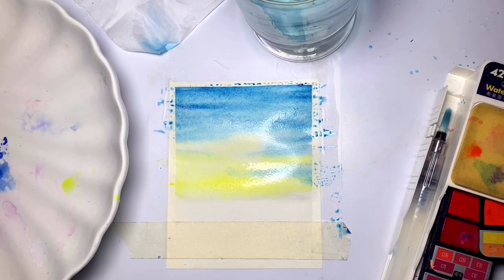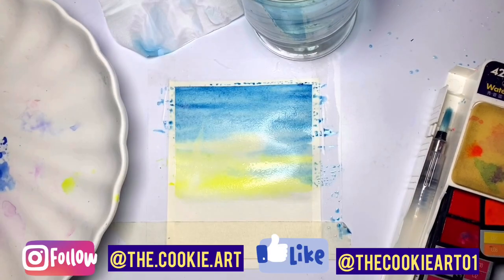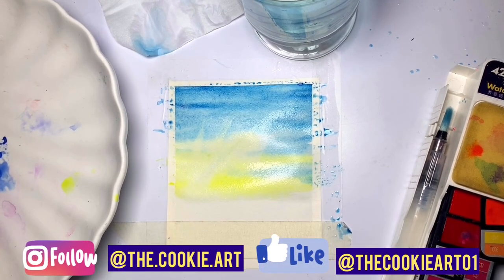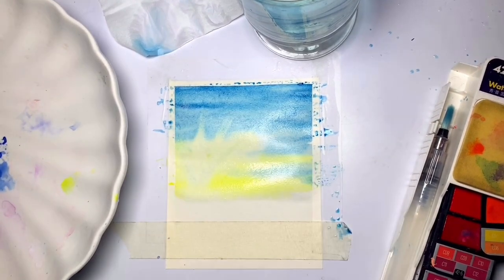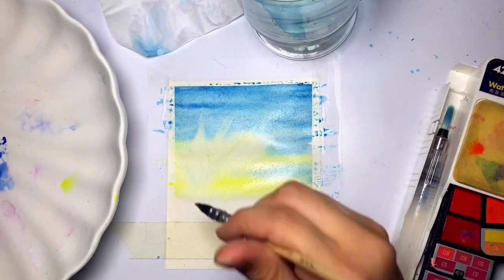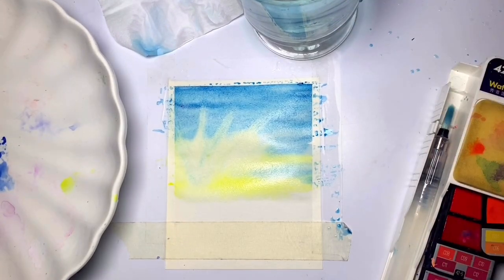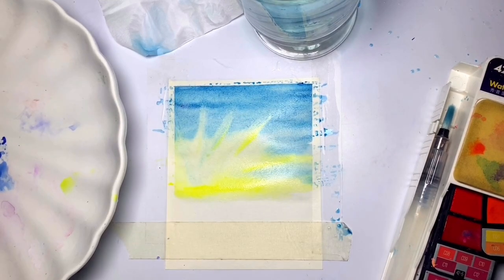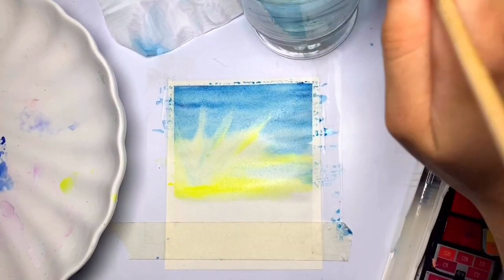Now comes the main highlight of this painting — the lifting technique. I'm taking a slightly damp brush and picking up the color at the bottom left of the sunset. This lifting technique helps show the rays of the sun with a very slight white tinge. The brush needs to be cleaned after every lift, otherwise the blue color will end up showing in the rays, which we don't want — that's a mistake to take care of.